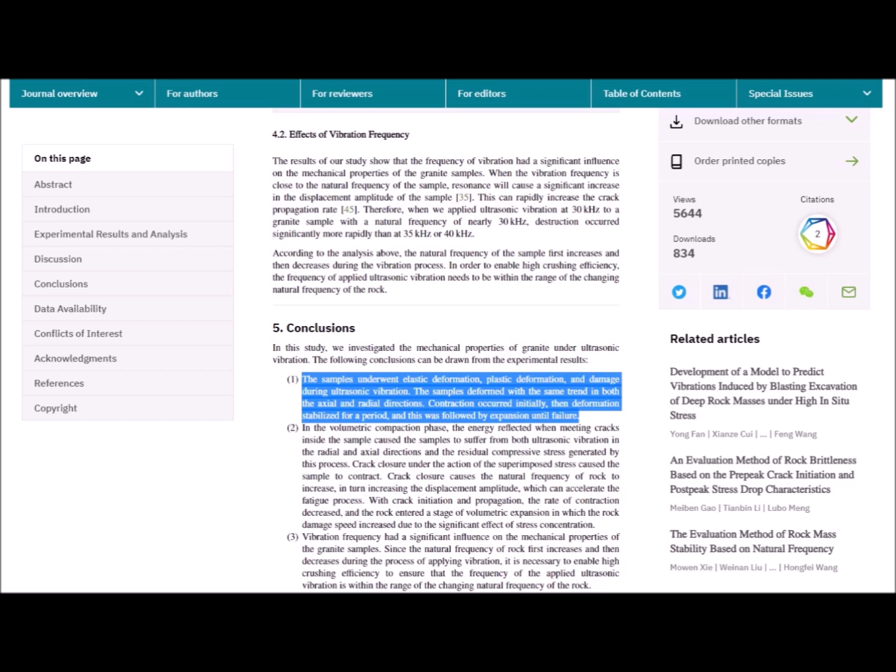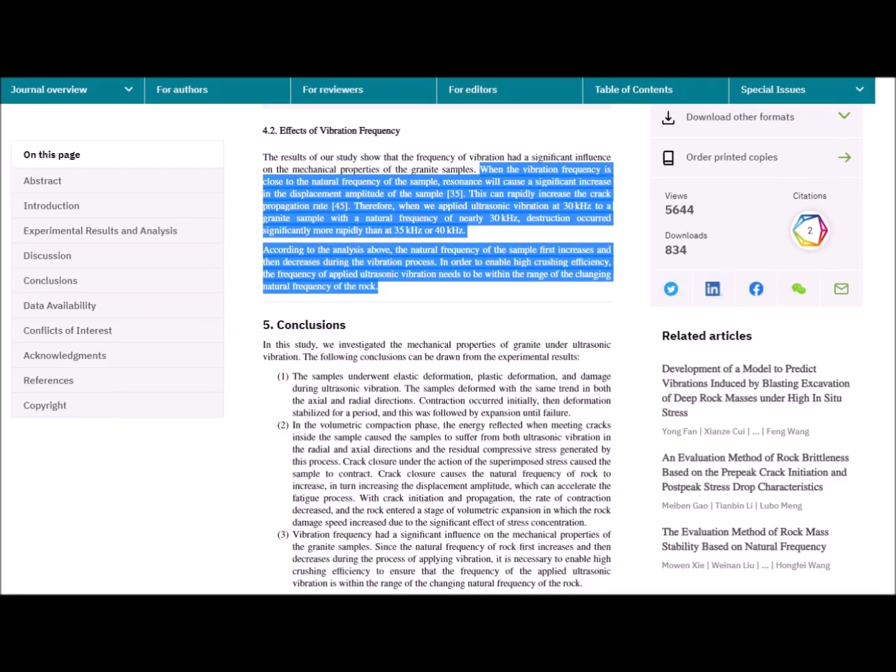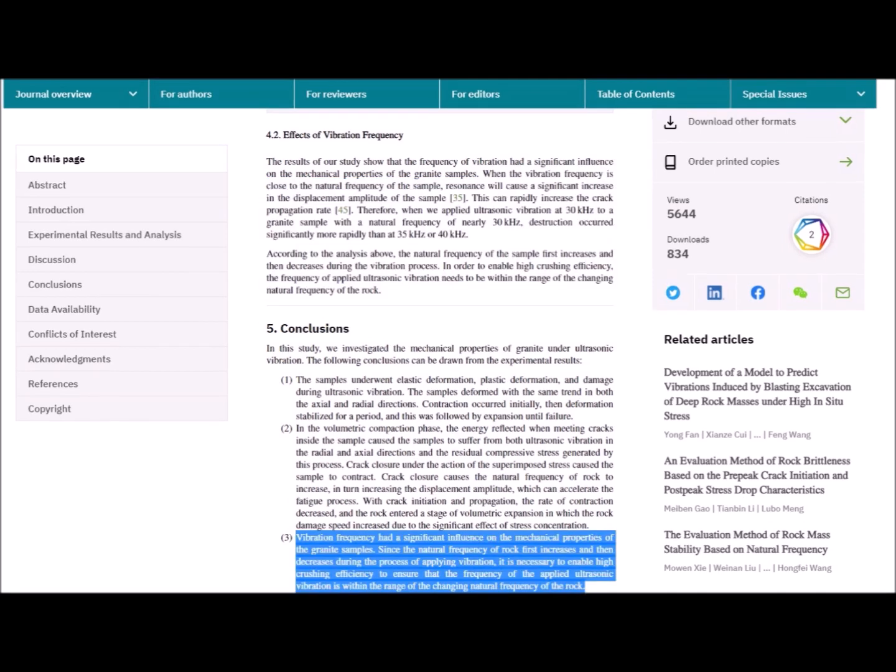Additionally, scientists have done studies which show that hard rock when under resonant vibration at its natural frequency is much more susceptible to deformation due to external stress and loads, hence making the crushing and pulverizing of the rock much more efficient. It might also follow that vibrating the stones at their resonant frequencies — which are in the ultrasound ranges — will also render the stones easier to cut either by wire saws or by other methods.